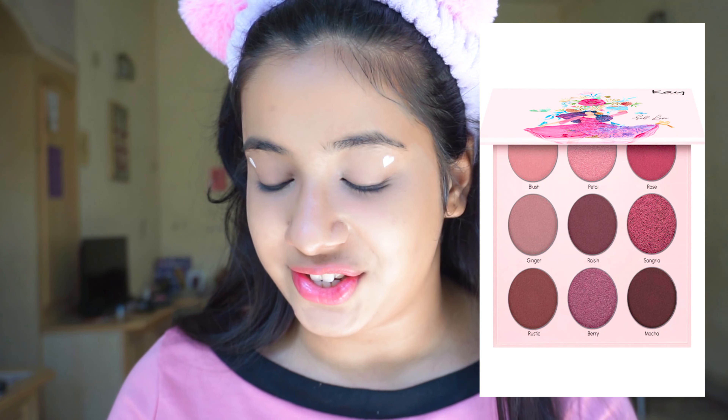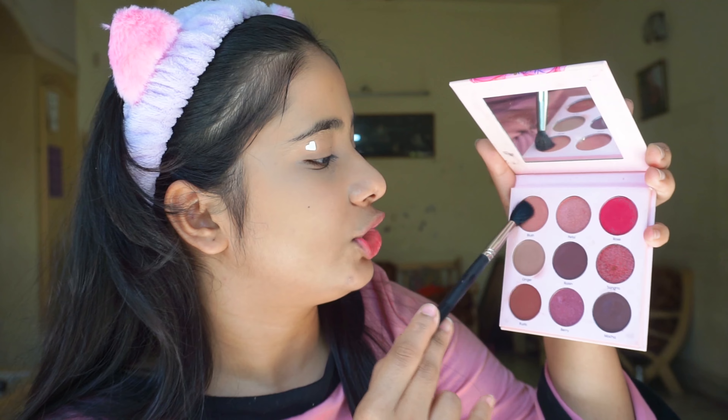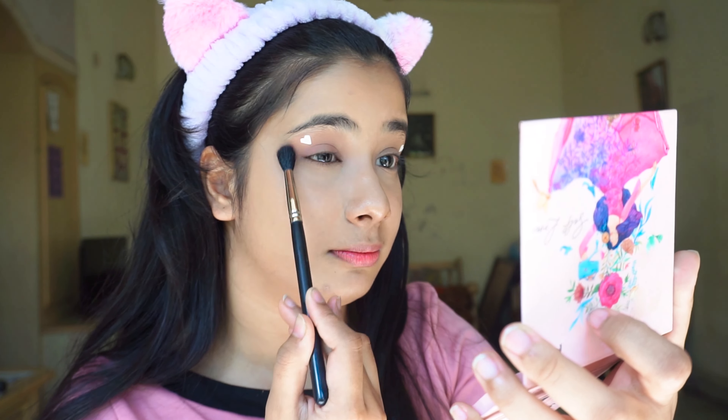For my eyeshadow I'm going with the K-Beauty eyeshadow palette in Self-Love. It is starting to get hot in Pune — back to summer, my worst nightmare. From the K-Beauty palette I'll go with the shade Blush all over my lid. I'm not going with a very bold look because in regular Valentine's Day you need something simple but with some visible effort.